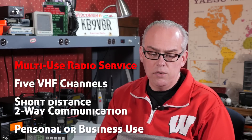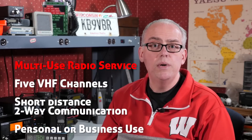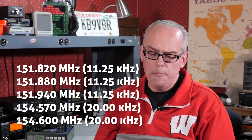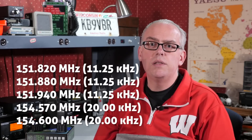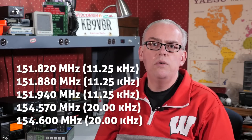According to the FCC, the Multi-Use Radio Service uses channels on the VHF 151 to 154 MHz spectrum range. The most common use of MURS channels is for short-distance, two-way communications using small, portable, handheld radios that function similar to walkie-talkies. MURS is authorized five channels that were previously in the industrial and business radio services, known as the itinerant channels or color dot channels. Three of them are in the 151 MHz range and have a narrow bandwidth of 11.25 kHz, and the other two are in the 154 MHz range and use a wider bandwidth of 20 kHz.